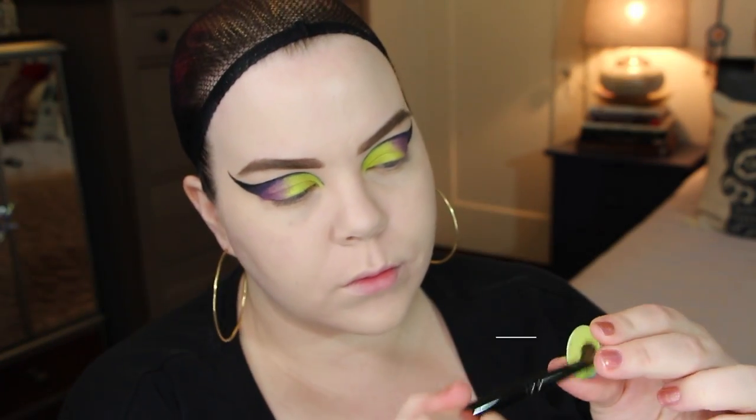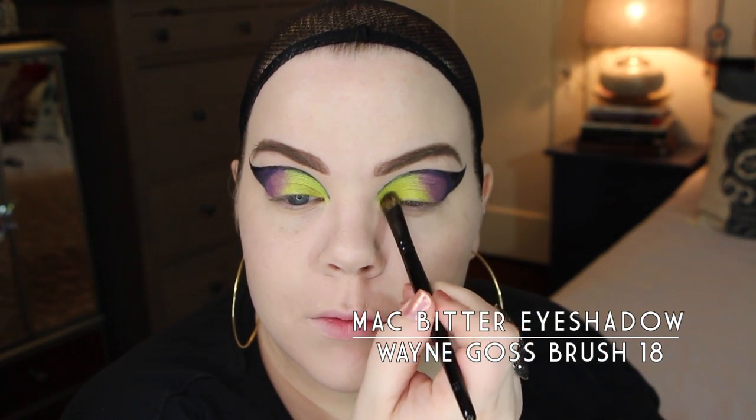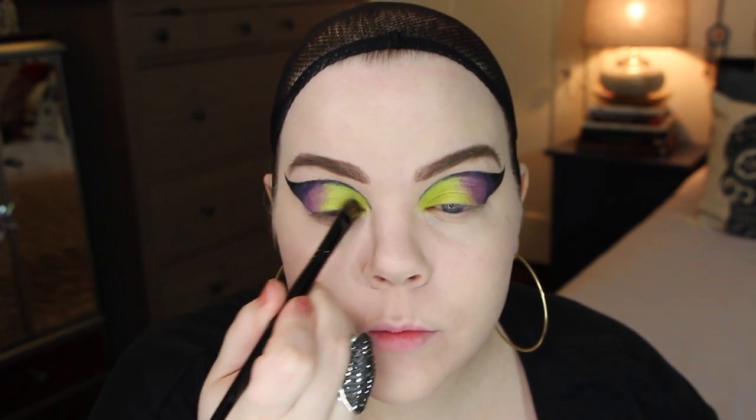On the inner portion of the lid I'm going to put a little bit of MAC's Bitter eyeshadow. I ended up not really liking this because the Aquamatic pencil is so metallic and this just took away from it. So I decided to go back over it with the Aquamatic pencil again and make it nice and metallic again. The great thing about this pencil is that it is easy to layer on top of other things.